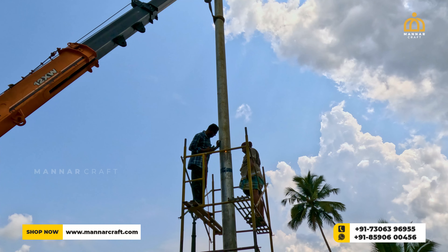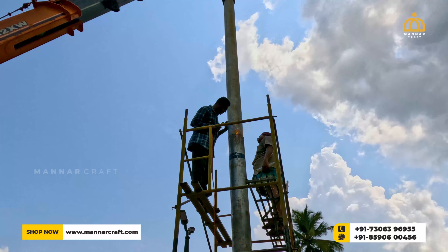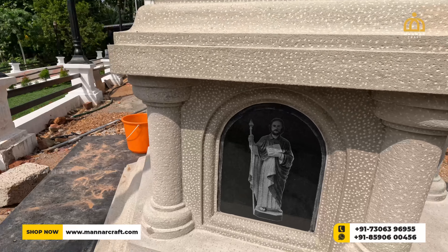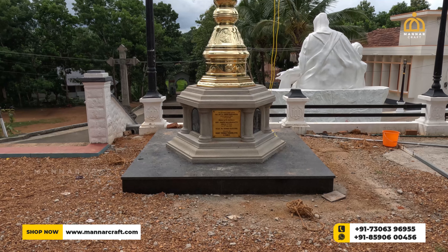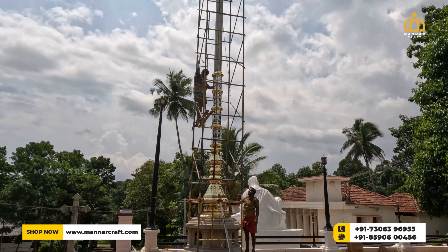You can see our crafties doing their best to get a perfect finish to their work as they always do. The foundation of the entire structure is made with concrete and designed with marble. The flagpole structure as a whole consists of the base, the GI pillar, the brass works, the flag hoister and the cross at the top.